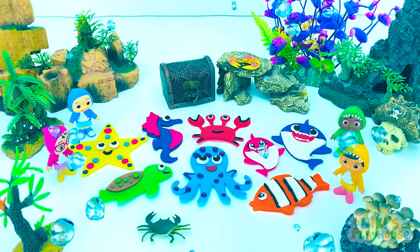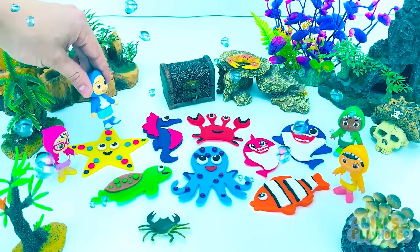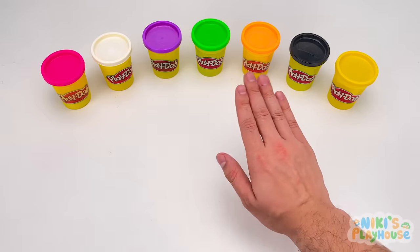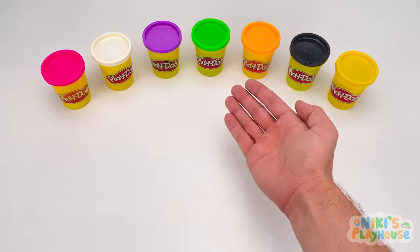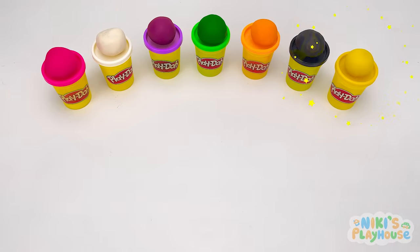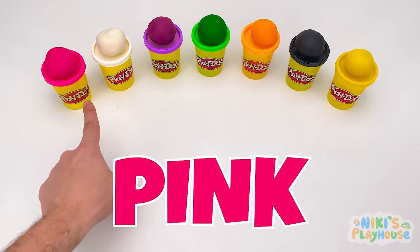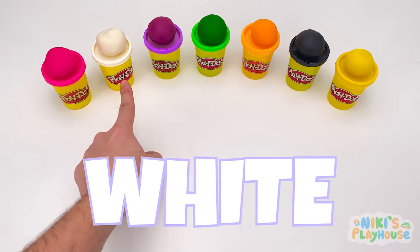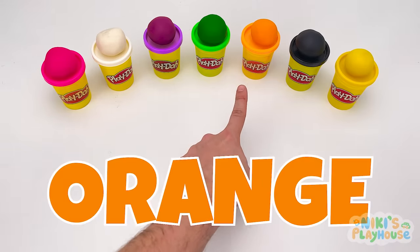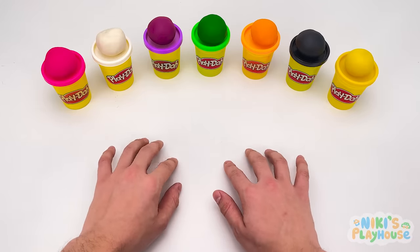Wow! Awesome! Under the sea playtime for you and me! Hooray! Hello, friends! Look at our colorful Play-Doh! Are you ready? What colors do we have? Pink? White? Purple? Green? Orange? Black? Yellow? What should we make?